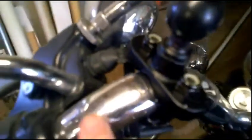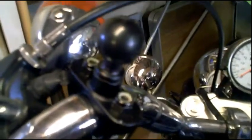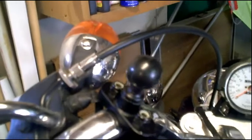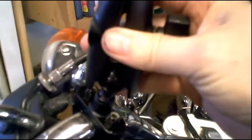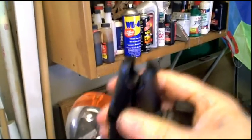When I mounted it, as you might be able to see here, I put a piece of electric tape under it just to keep it from gouging the chrome on the handlebars. And then basically it's just clamping the metal piece in place and putting the other piece on top, which I will do in just a second.